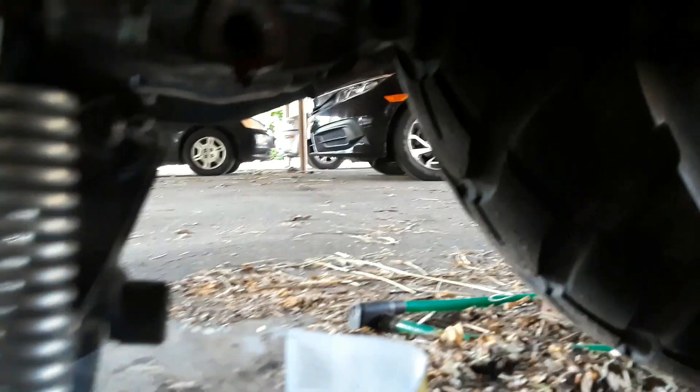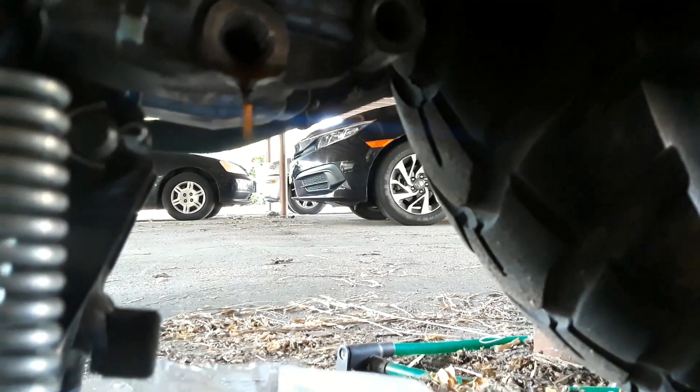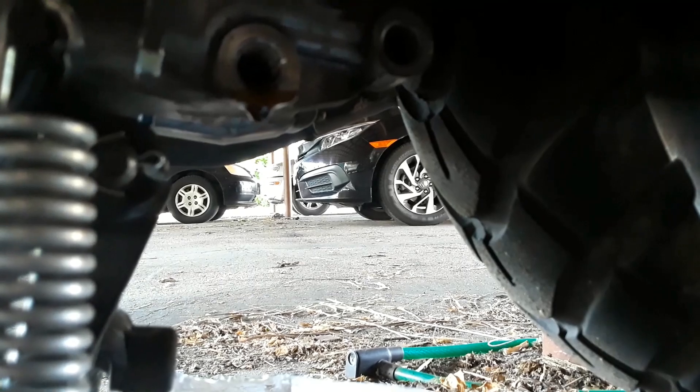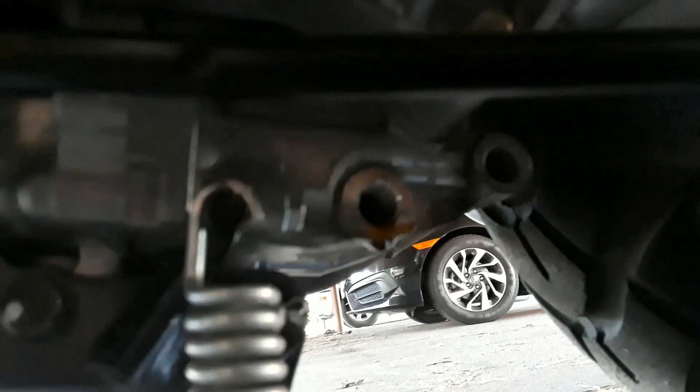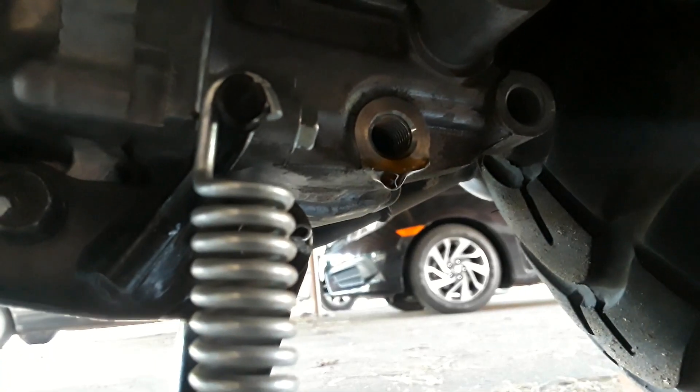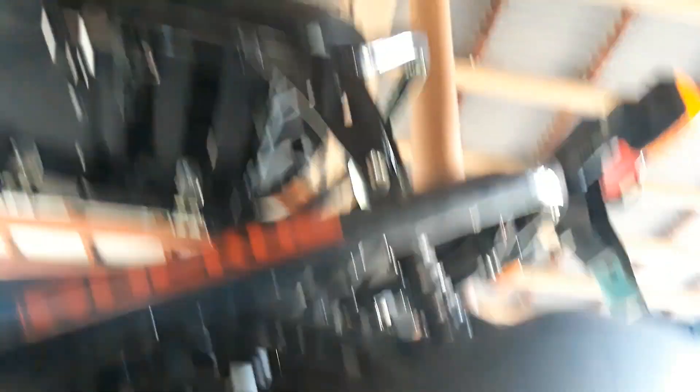Looking at my oil pan right now — it's a slow drip. It is a little dark.